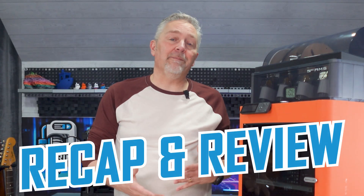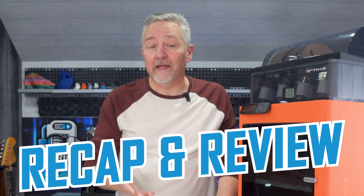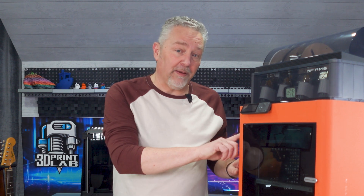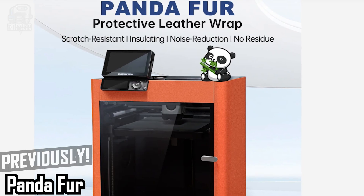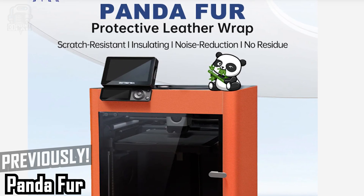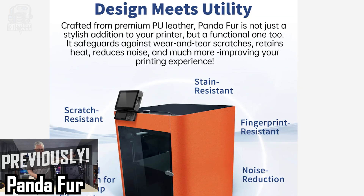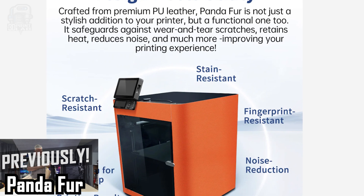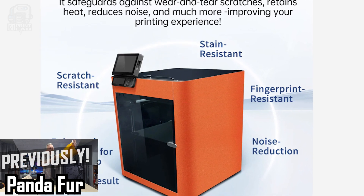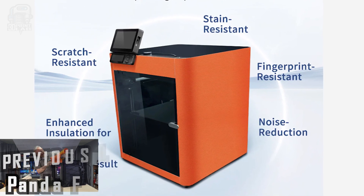First to recap and review, let's start with my biggest upgrading concern last time, and also the biggest cosmetic upgrade — the Panda Fur. Wrapping my P1S with this vinyl, not fur, wrap was kind of a pain. The instructions were clear, and they even had a 3D printable part to help with cutting things, but I fully admit I rushed things — this was just after I'd been in a car wreck, and bending and stretching were literally a pain in the neck.